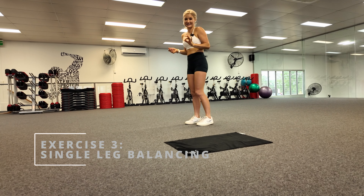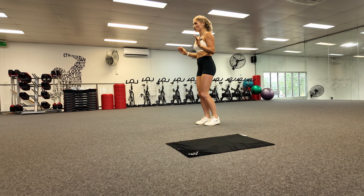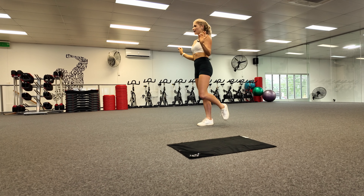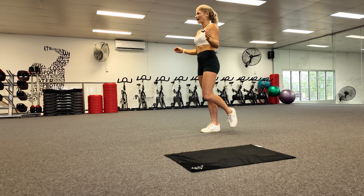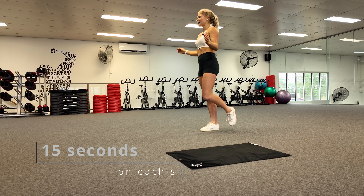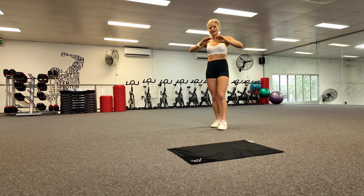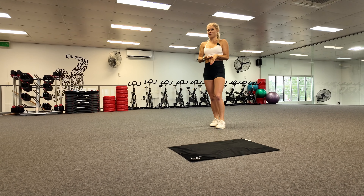Our last exercise is going to be balancing on one foot. Go up on one foot, concentrate on a spot, and find your balance. Once you've found your balance, close your eyes and hold that one foot position for 15 seconds. Once we've done 15 seconds on one side, open your eyes, plant the other side, and do the exact same thing again. We're going to do all exercises at the same time as me, have a quick rest, and then do it all again one more time through.